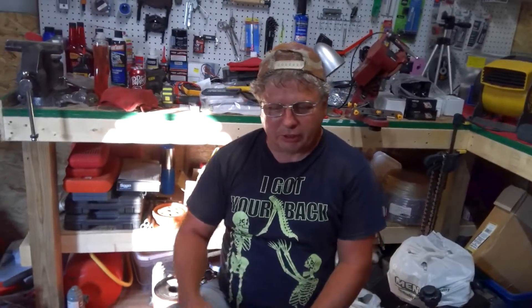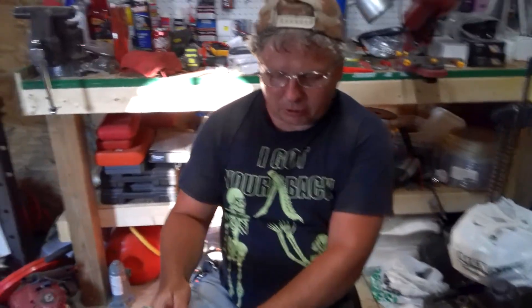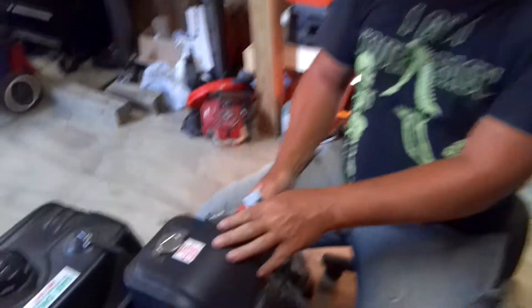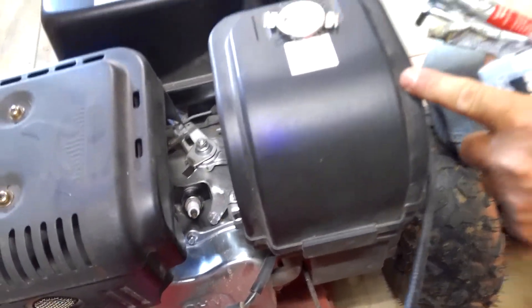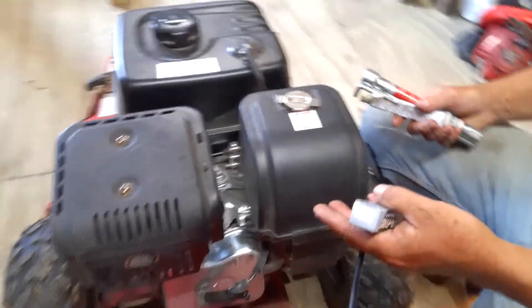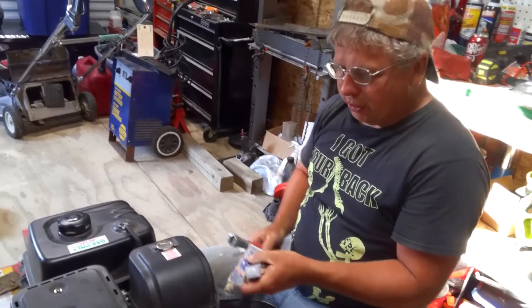Hello everyone, wanted to show you how to change a spark plug on a Predator 420cc engine. This is supposedly the hemi model — they call it that. There are a couple different styles of it, but this one's supposed to be the hemi model. It's all the same when it comes to changing the spark plugs on them.